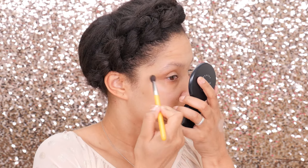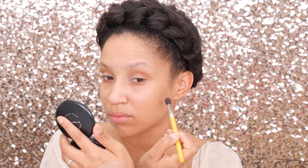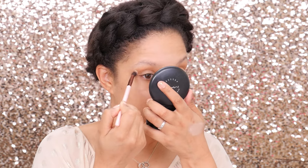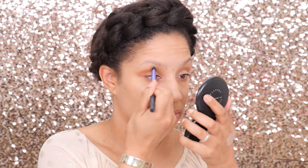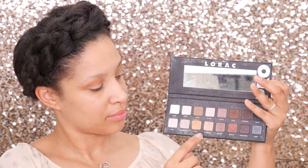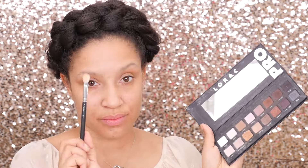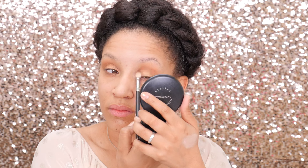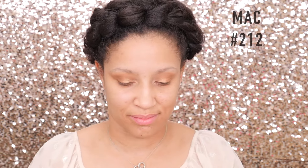Now we're going to add the MAC Pro Longwear in Uninterrupted — this is one of my favorite shadows of all time. It has this nice mustardy brown color. You're just going to see me working this in — blend, blend, blend. I'm going to pick up the Luxi 227 brush to work more of that Uninterrupted into the crease, making sure each eye is even. Then using the Real Techniques brush to buff everything in. Pulling out a favorite — the Lorac Pro Palette — we're going to pick up the shade gold with a MAC 227 brush and using the belly of the brush, place that onto the lid, buffing it in.